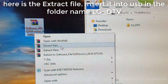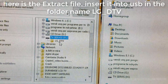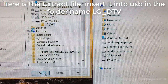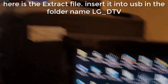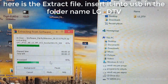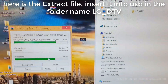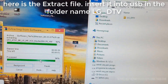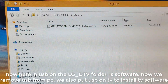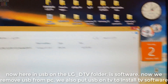Here is the extracted file, inserted into the USB in the folder named LG underscore DTV. Now in the USB, the LG underscore DTV folder contains the software. Now we remove the USB from the PC and put the USB on the TV to install the TV software.